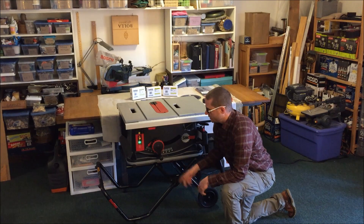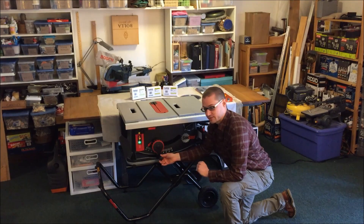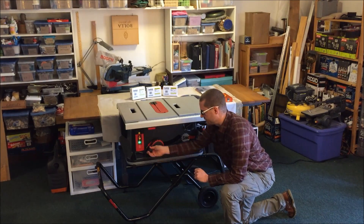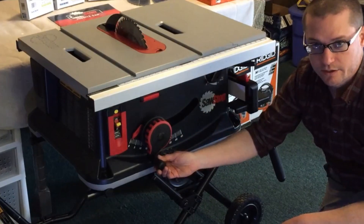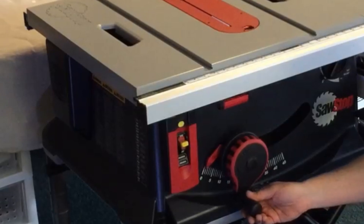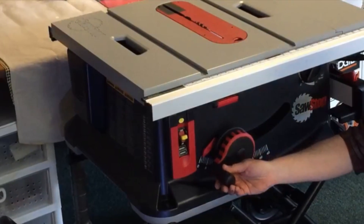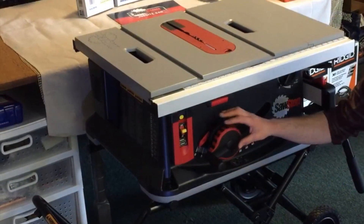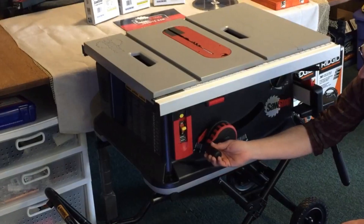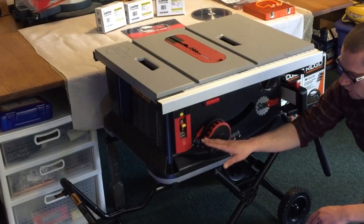This is a really cool feature: a one-turn blade lift. They say it's a single turn, which it is — fully raise the blade in a single turn. We're also able to make very fine adjustments just by slowly adjusting the handle. It's spring-loaded so that you're actually able to set it very accurately, and then the handle will return.